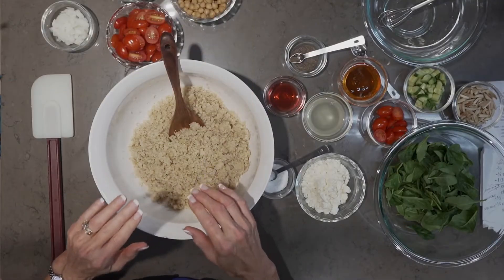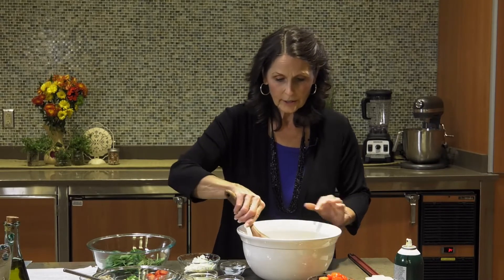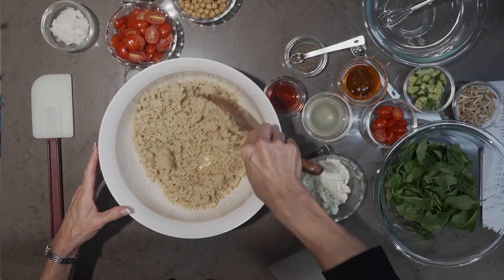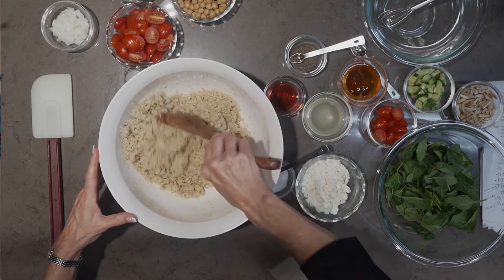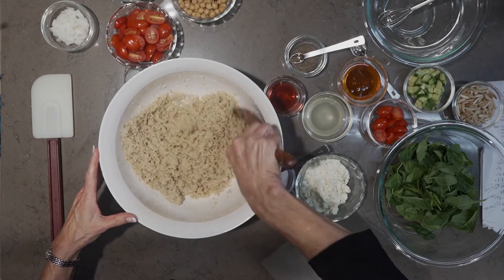Once the quinoa has finished cooking, remember it needs to be dry — light and fluffy. If there's a lot of residual water left, it's going to make for a gooey salad. Once it's cooked, you need to chill it completely, and that will help make it a really dry texture, making your salad much lighter.